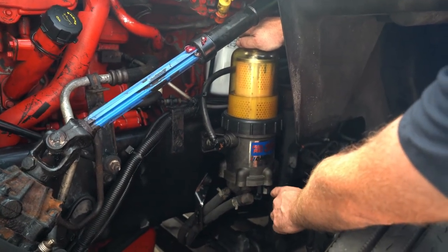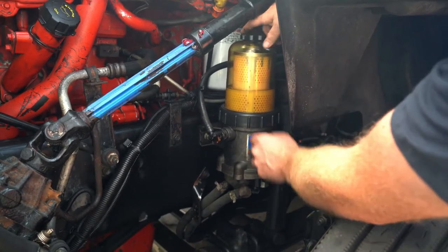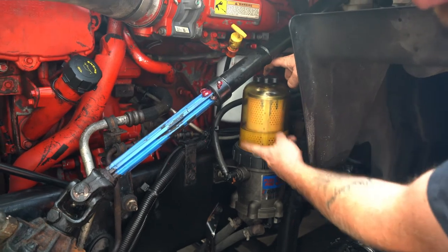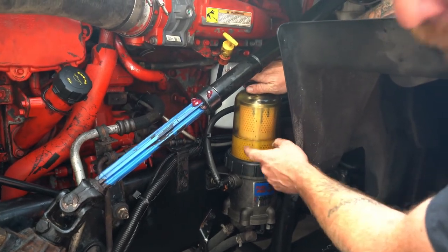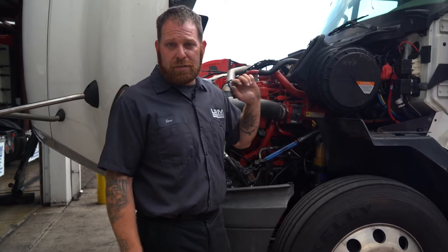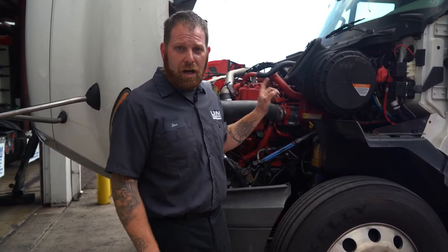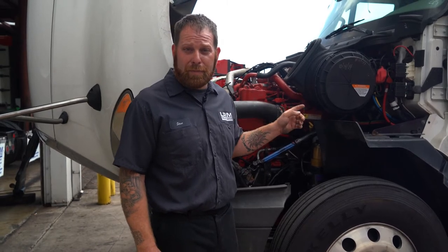Once you get a nice clean diesel fuel coming out, you're going to close it, then take the cap off and fill in diesel. You want to fill it up halfway, then put the cap back on. For a Cummins, you're going to turn the truck to the ON position — don't start it. You're going to hear a humming noise coming from the motor; that's the priming pump. Let it run until it turns off, then turn on the truck. You might have to do this a couple of times so that the truck fires up for you.